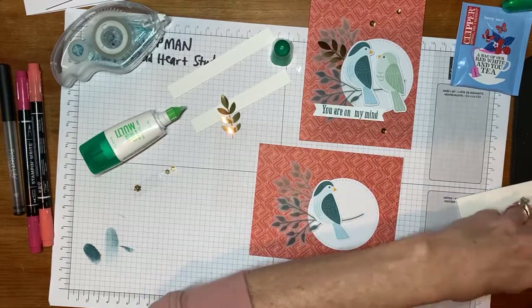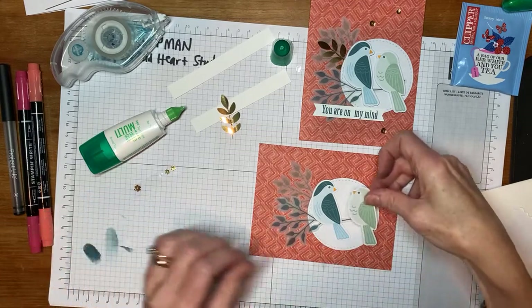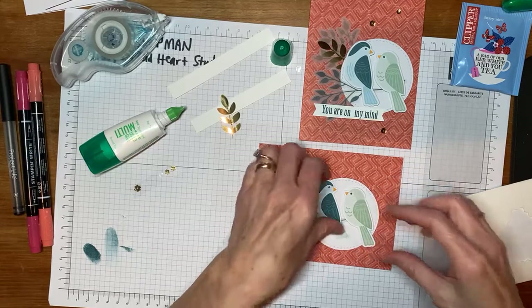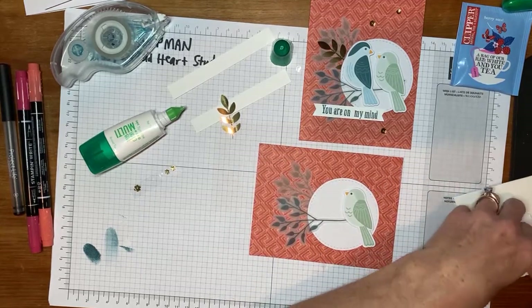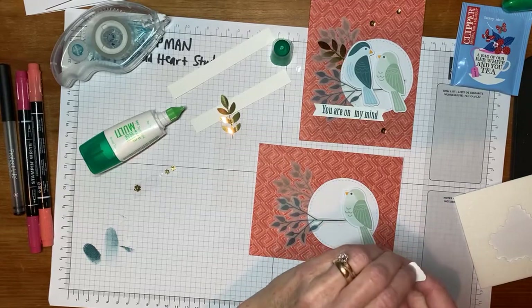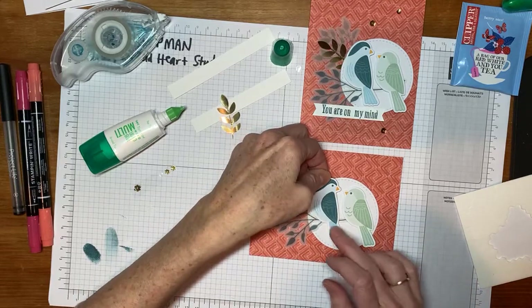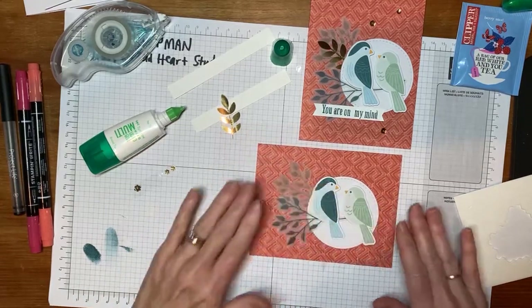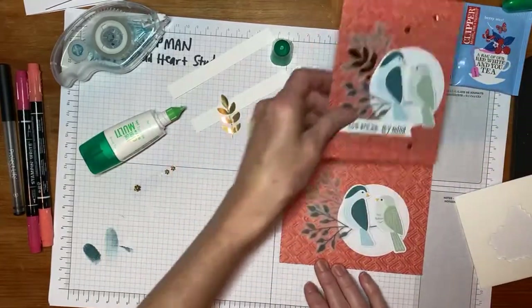The greeting we'll use is from the Paper Pumpkin kit, and it says 'You Are On My Mind.' It's just a nice card for a thinking of you — especially during these COVID days. It's nice to get mail other than bills or advertisements. A little love note would be so welcome at this time. It's interesting seeing them side by side. One of the reasons I decided to do this one landscape is I have a greeting that I'll stamp inside it.